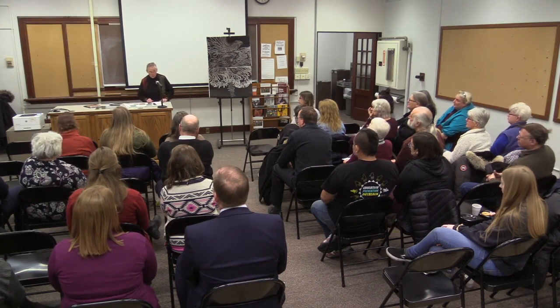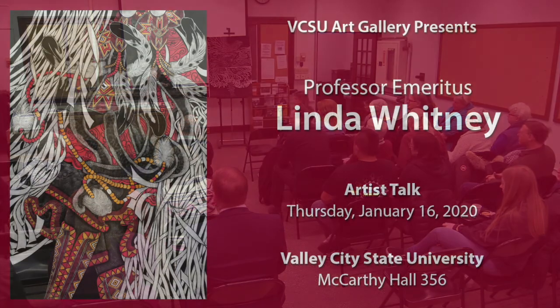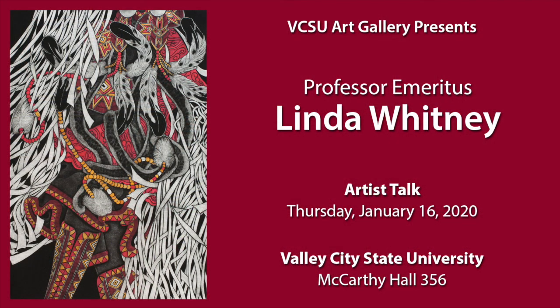Shall we go out to the gallery if you have any more questions? Thank you.